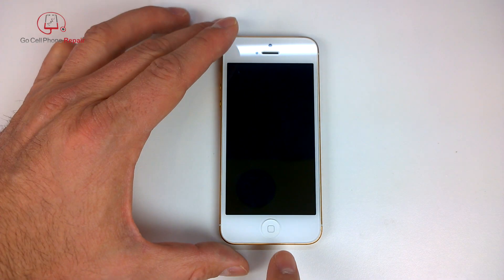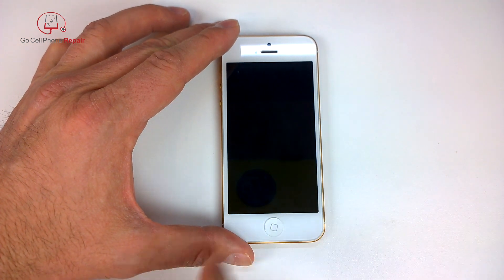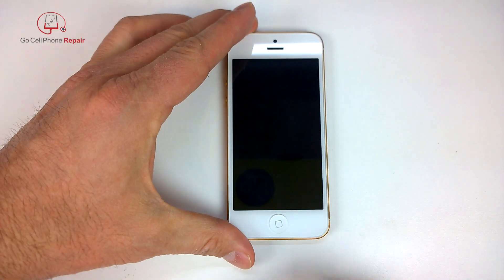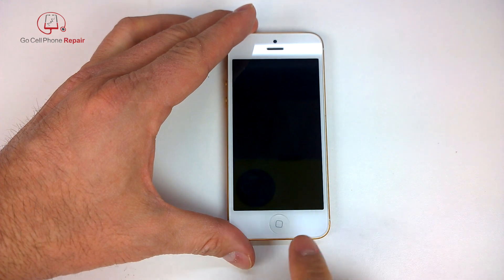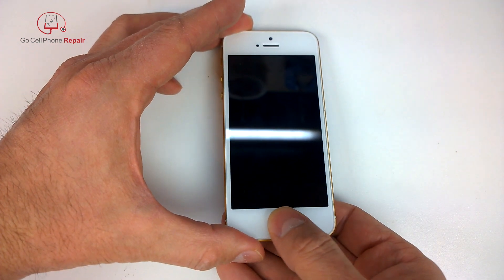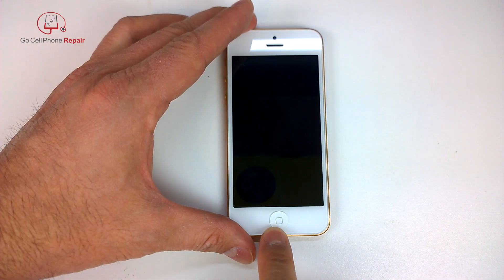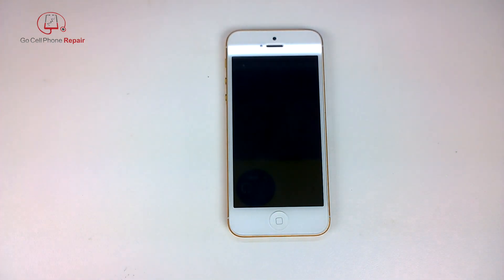If your home button is spinning around, there's a reason for that. Most likely it's because either you had your screen replaced recently and they were not able to salvage the adhesive on the inside, or your phone got a little bit wet. If your fingertips are ever wet and you start using the home button, it's very easy to allow moisture to get down inside and that will cause problems.